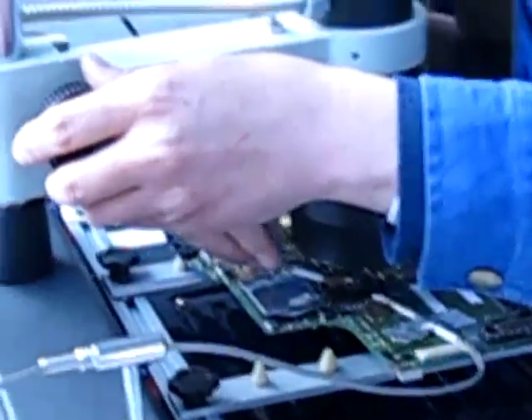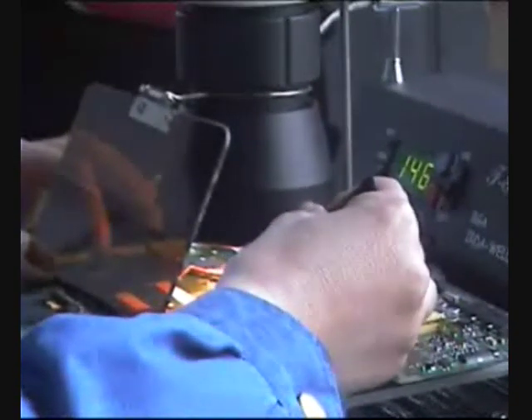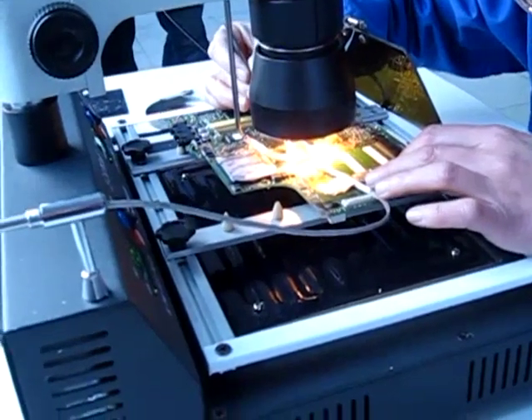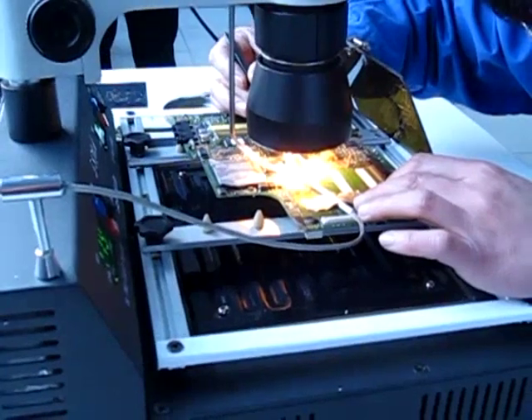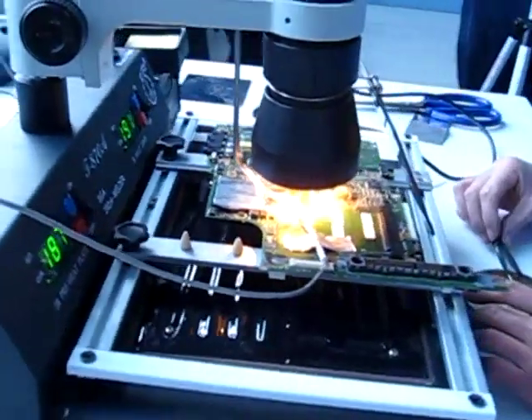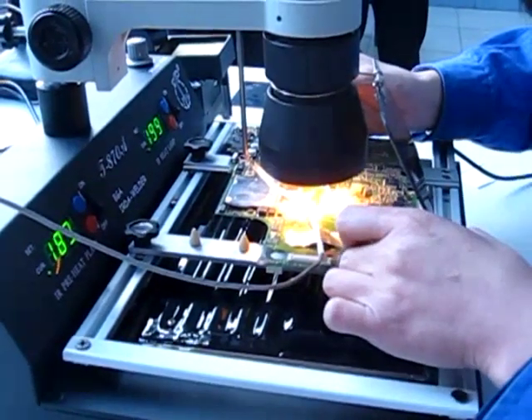So now it is going to adjust the infrared beam. We have the preheating plate at 109, then 110 degrees. And now it is going to turn on the infrared lamp to start taking out the chip. We put some paste or flux on top of the chip to prevent burning it. The temperature is now around 200 degrees centigrade — 189 for the preheating plate and 203 for the infrared lamp.